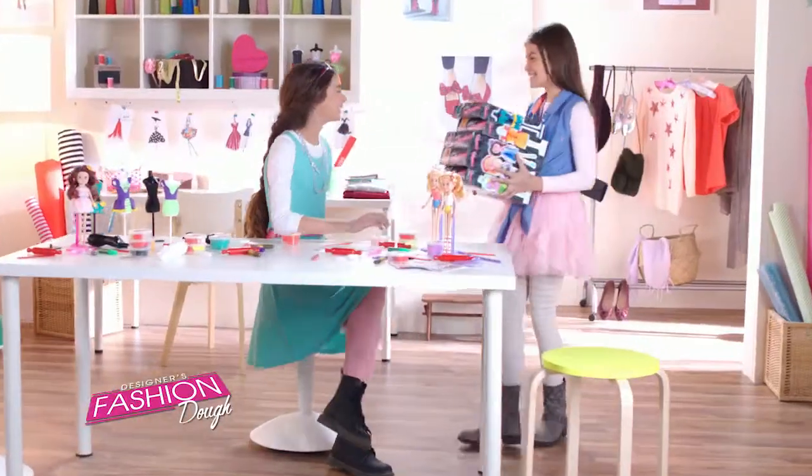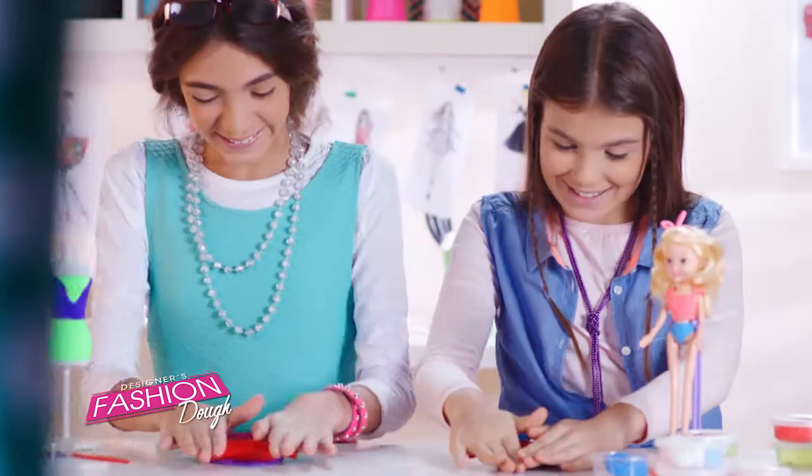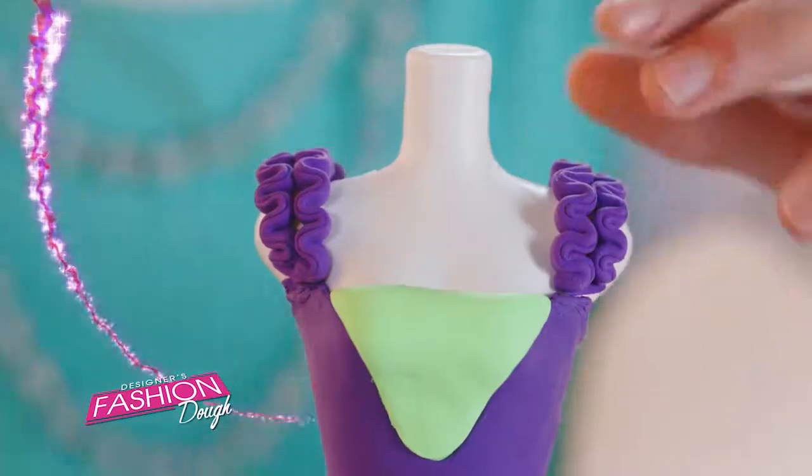Fashion Dough. Try the new generation Super Dough. Just take some dough, design your fashion patterns with the special tools, let the dough dry, and you see your fab creations come to life. It's amazing!